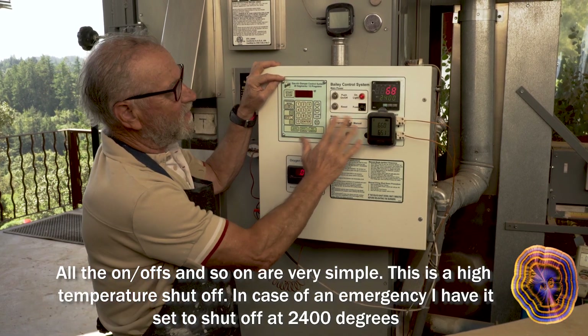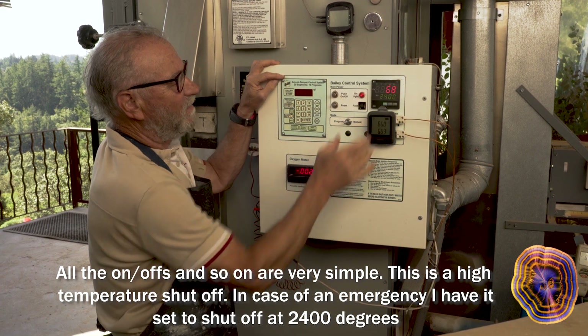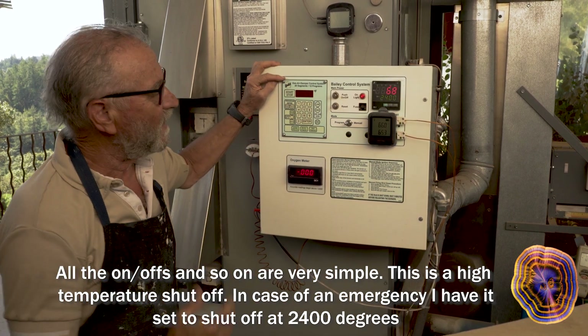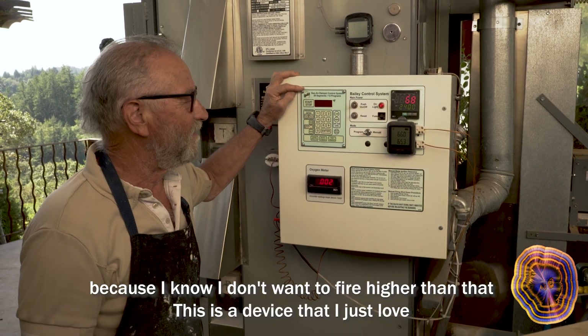All the on-offs and so on are very simple. This is a high temperature shutoff in case of an emergency — I have it set to shut off at 2400 degrees because I know I don't want to fire higher than that.